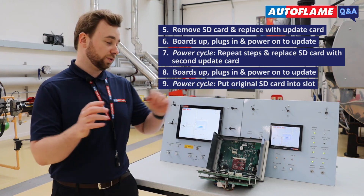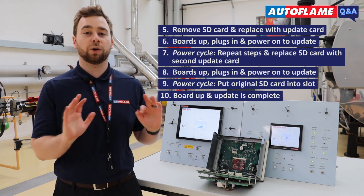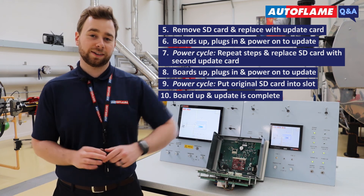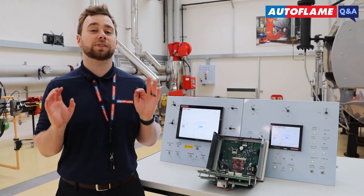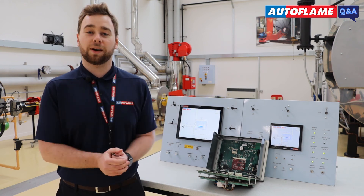Once you've put in the original SD card, bring the boards back up and reassemble it the way it was at the beginning. Your MM is now updated with the latest MM and DI software. This process is almost identical on both the Mk8 EGA EVO and the Mk8 DTI.